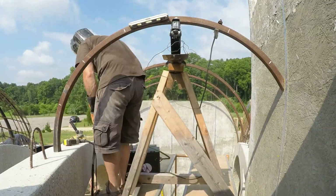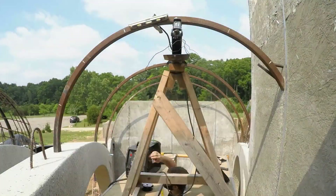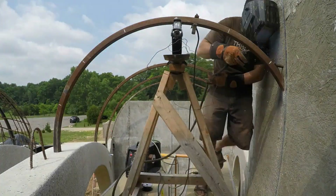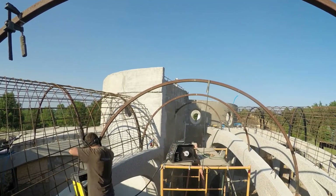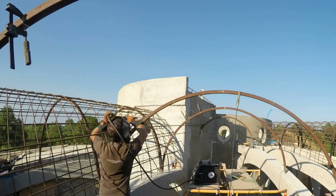You can see the markings for the rebar locations. To mount it, I drilled steel rebar pegs into the wall and then welded the steel arch to the rebar. All the load will be downwards, so this is sufficient. Then I add clamps at the markings, place the rebar, and weld things in place.